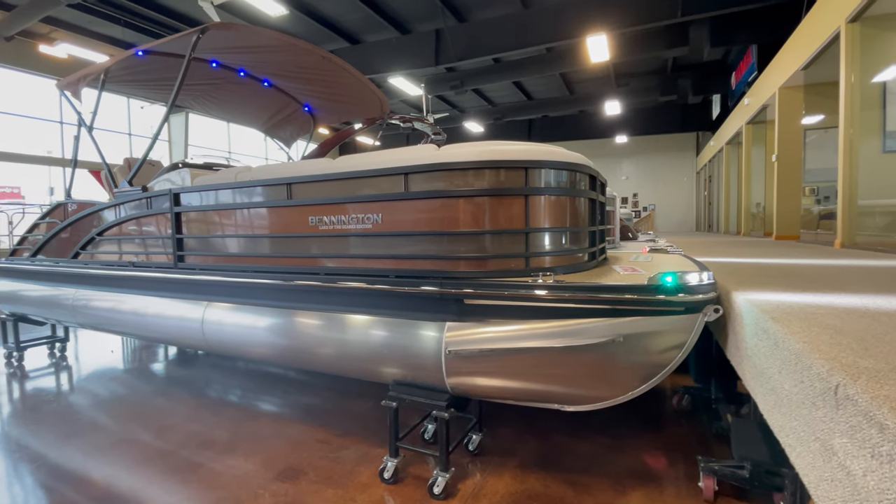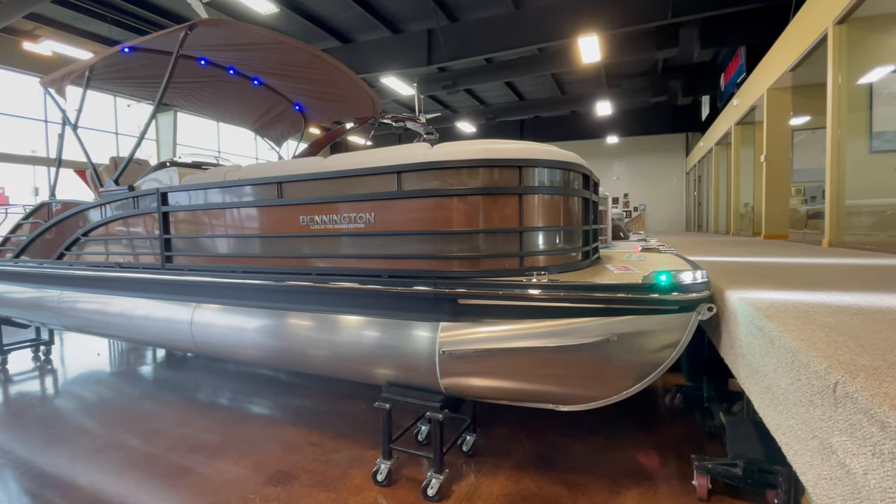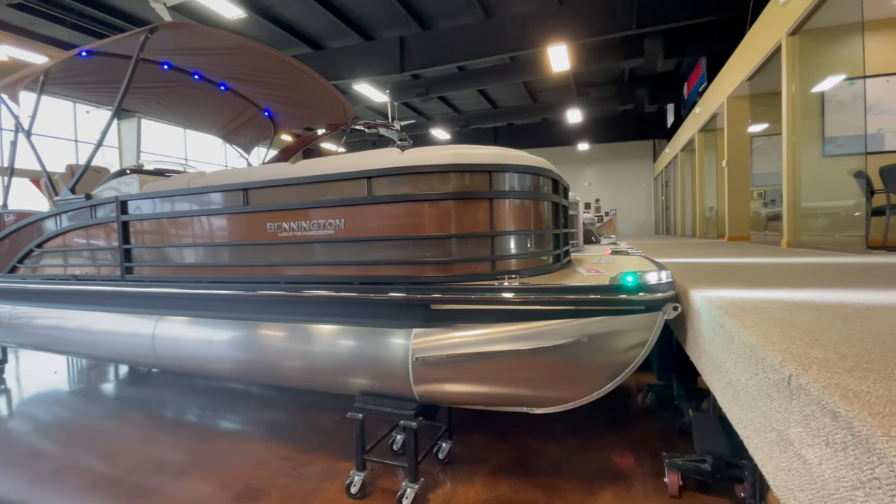Hello everyone, Taylor here from Kellysport Showroom in Elsage Beach. I wanted to run you through real quick a unique bow that we just got in. This is a custom ordered Bennington, Lake of the Ozarks edition.